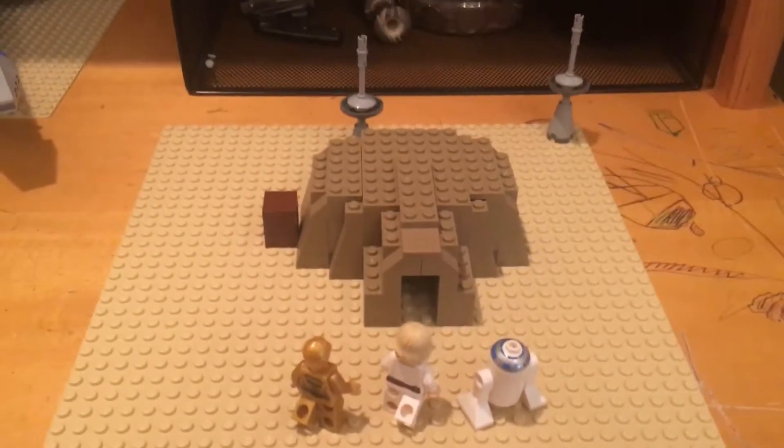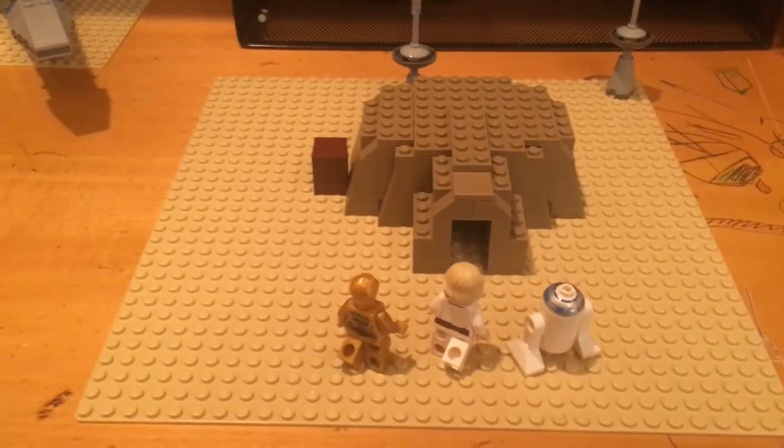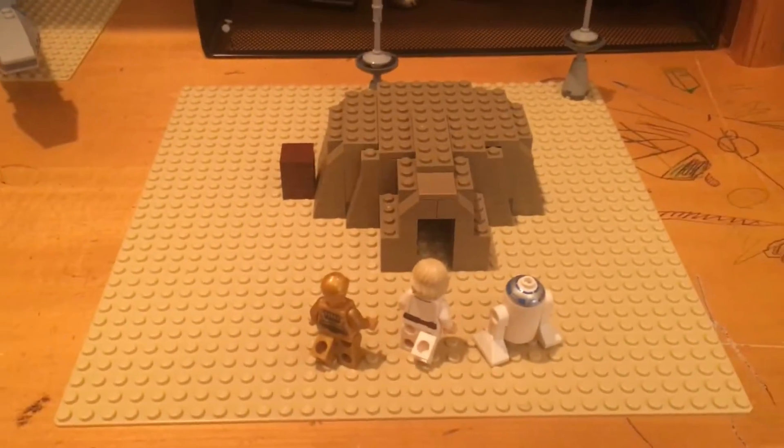Hey, what is up YouTube? It is Kayfawman here, and I am showing you my Tatooine Moisture Farm MOC from A New Hope.